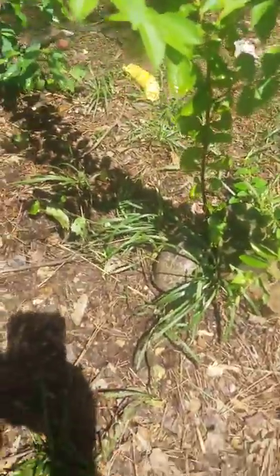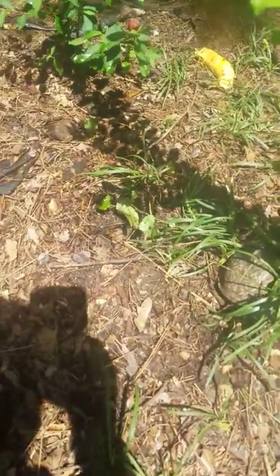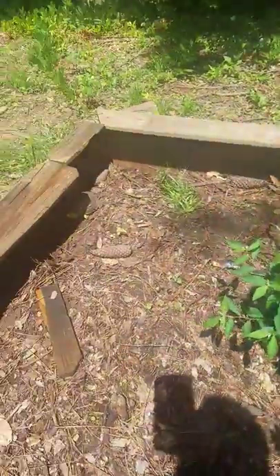Matter of fact, if you look closely right there is my ornate box turtle, and I got another one buried right there. Then I got another one — it's hard to see, but it's in the shelter right there, and then I got one there.